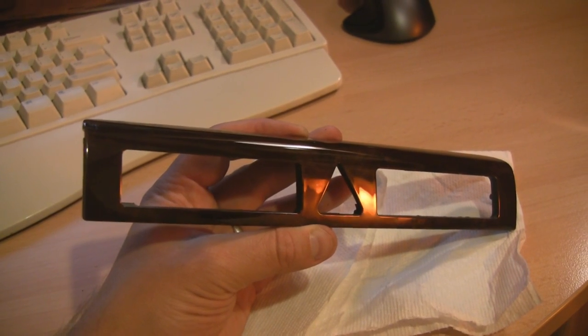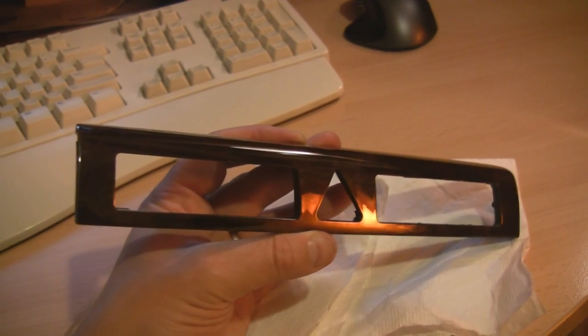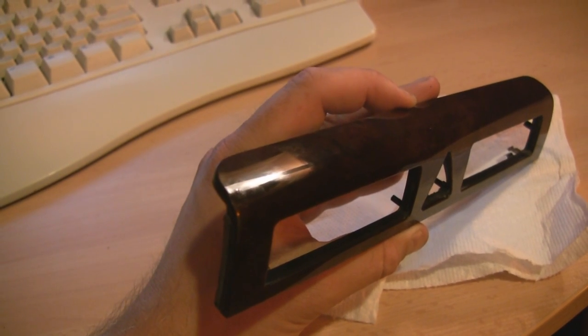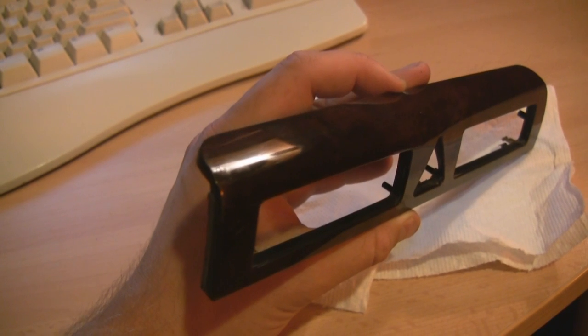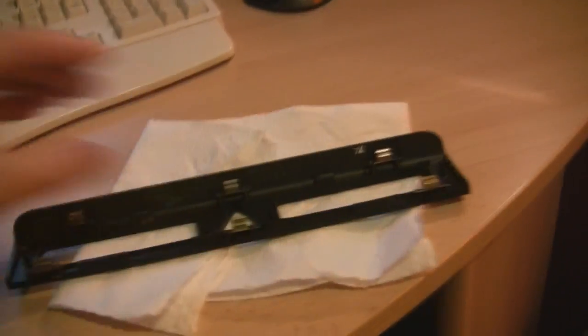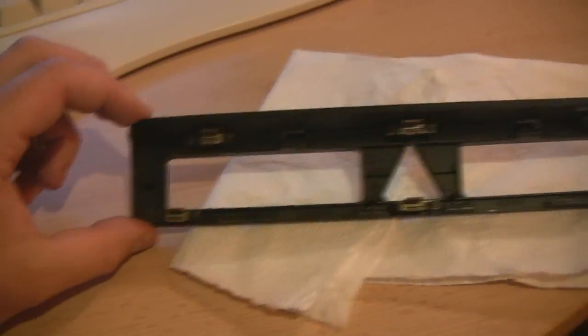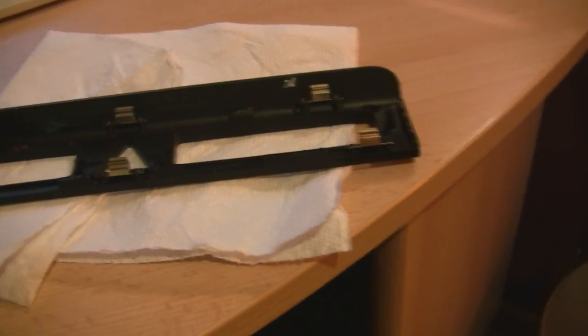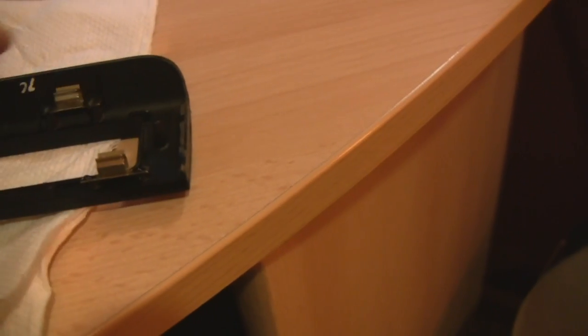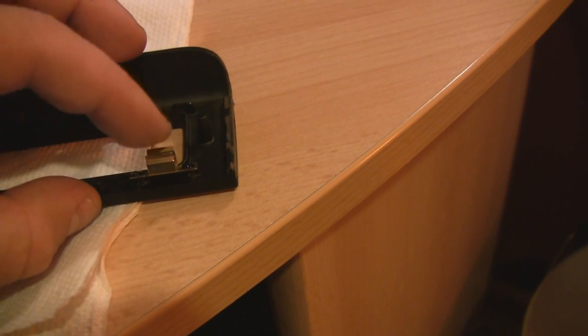Here is the trim piece — the hazard trim or the center console trim. I did manage to chip mine, but I found the piece that chipped and crazy glued it back on. When you pull this out, here are the clips that will most likely break off. Five of the six of mine managed to stay intact, but one did break off from where I tried to pry it the first time. I just pushed it back in place and crazy glued it, and I'm going to let this dry overnight before attempting to put it back in the car.